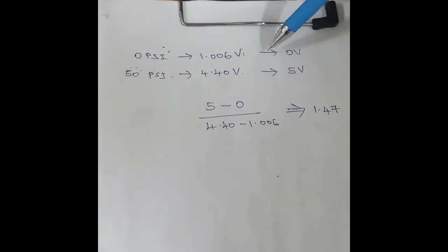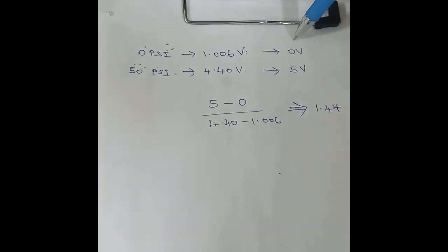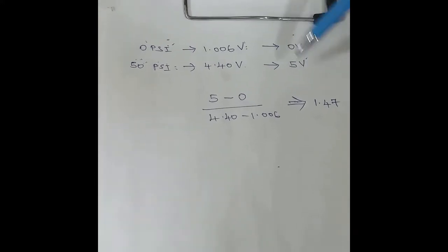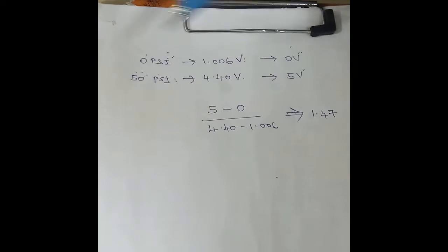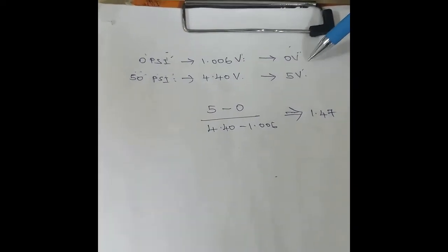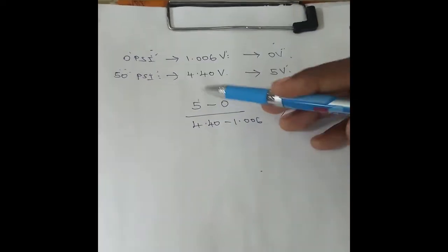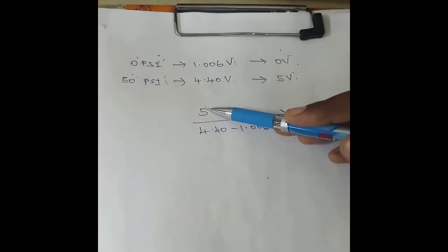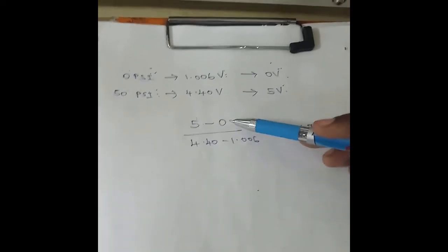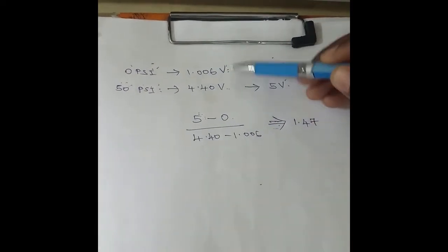Now I am assigning calibration values. I am going to calibrate this pressure transmitter to give 0 volts for 0 psi, and 5 volts for 50 psi. For calculating the gain, in the numerator we write what value we are going to calibrate: for full load (50 psi) we want 5 volts, minus for 0 psi we want 0 volts. That is 5 minus 0, divided by what I actually got for 50 psi and 0 psi.